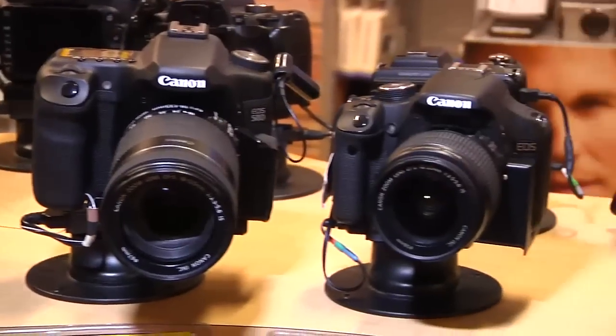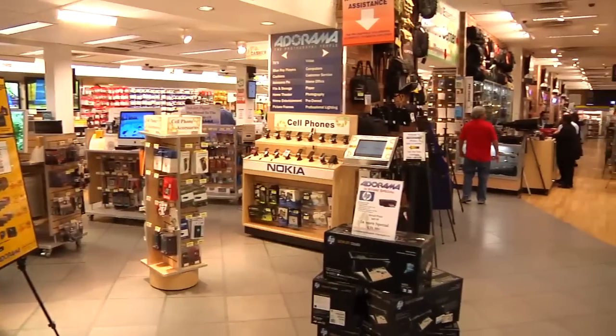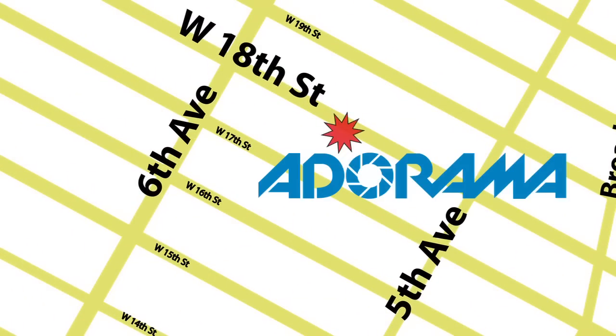For all the latest photography, video, and computer gear, visit adorama.com. And the next time you're in New York City, visit our store located on 18th Street between 5th and 6th Avenue.